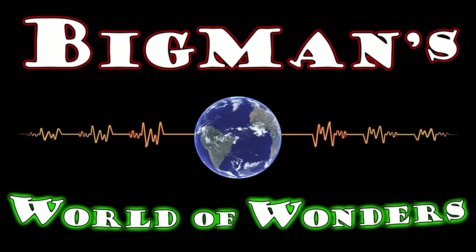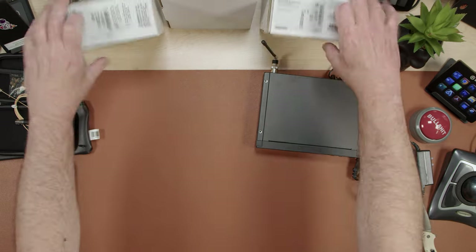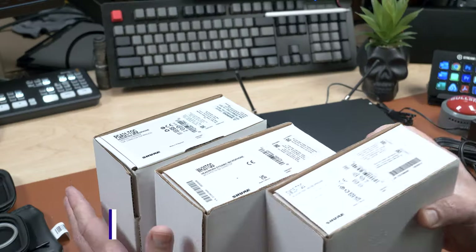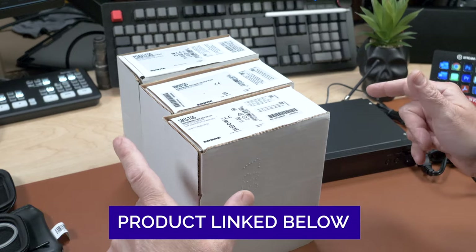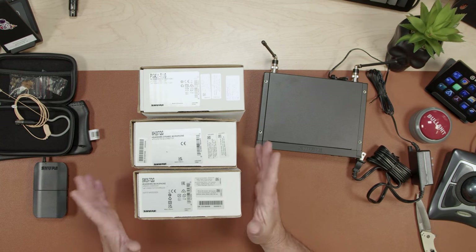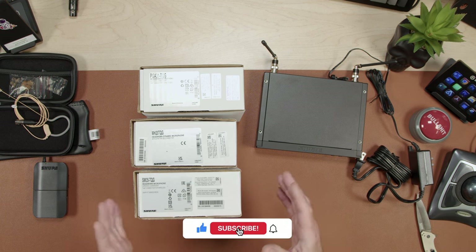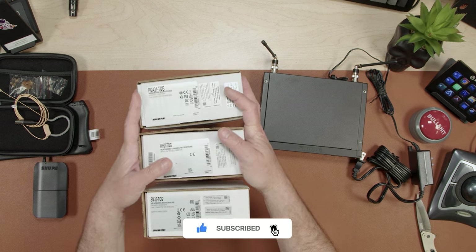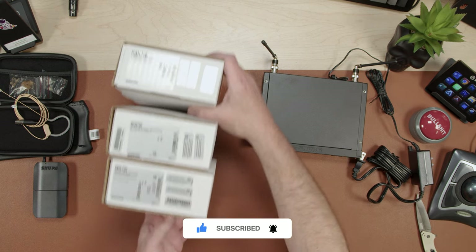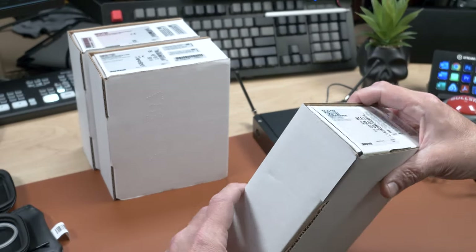Welcome back to Big Man's World of Wonders. I have all these microphones up here — these are the ones I told you about. They'll all be linked below in the description so you can pick them up. Please subscribe to our channel, follow us, support us, give us suggestions, comments, and questions.